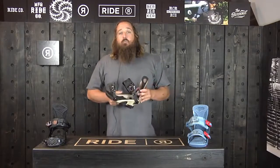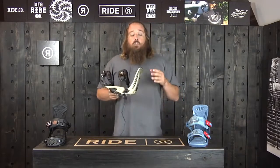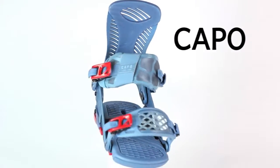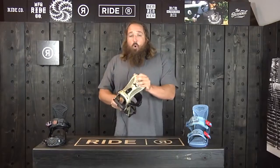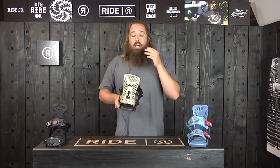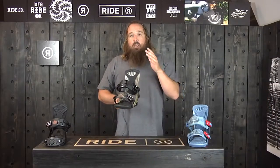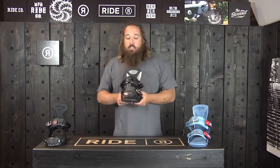I'm Jim with Ride Snowboards and I'm here today to talk to you about the 2015-2016 Ride Capo. This is an awesome freeride binding — it's going to be a little bit more aggressive than most of the bindings in the line. The highback on this is going to be really stiff, really responsive. We designed this thing to really go fast and be a really precise feeling binding.